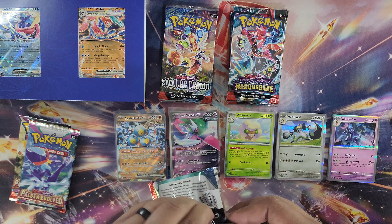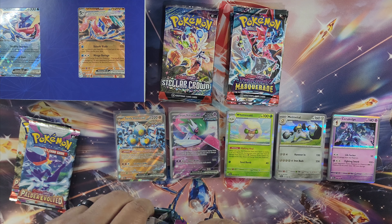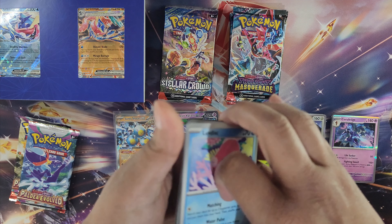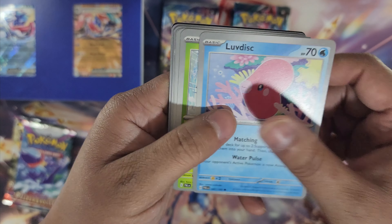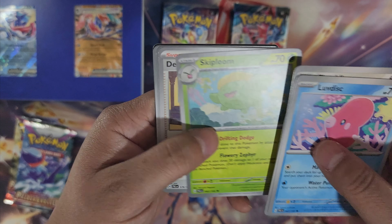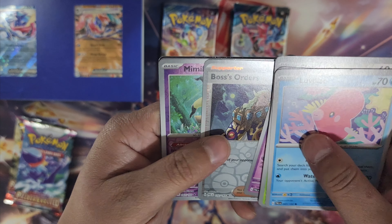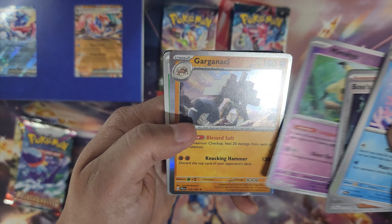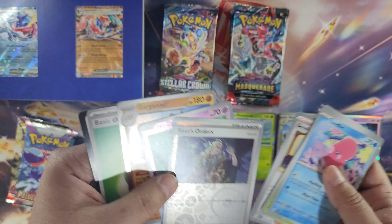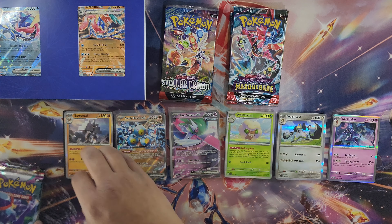Next pack of Paldea Evolved — so far two EX cards, not even one illustration yet. Got Luvdisc, Snover, Fletchling, Voltorb, Skiploom, Dendenne, Palossand, Boss's Orders, Mimikyu, and an orange foil. Nothing in here either. We've got two more packs of Paldea Evolved though, hopefully we get something — this set has really cool illustration art.